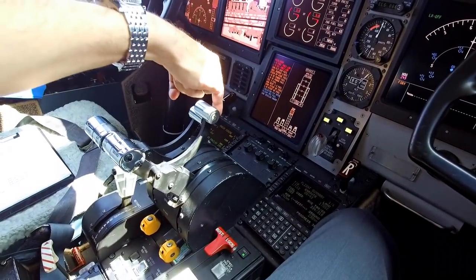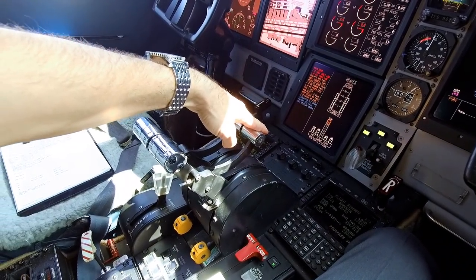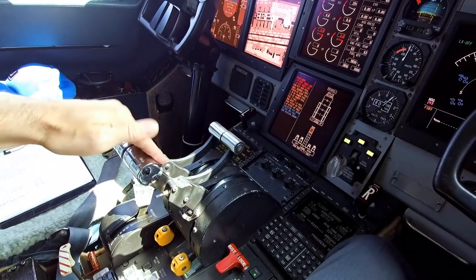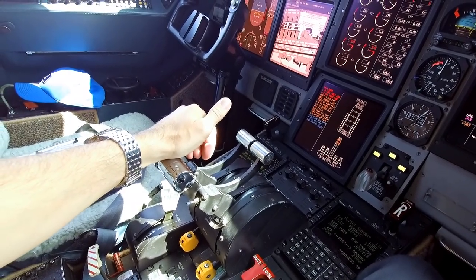As far as how the thrust reversers work, these are the levers right here in front of the throttles. We're sitting on the ground with engines off so I can't deploy them, but when the engines are running, if I pull these up they'll pull all the way back and almost touch the throttles themselves — that's how we spool them up. So that's it, pretty simple.